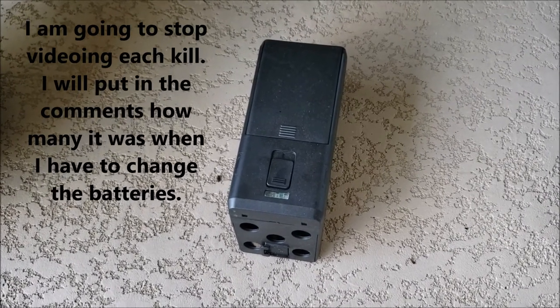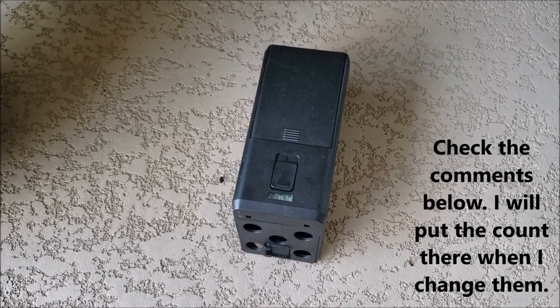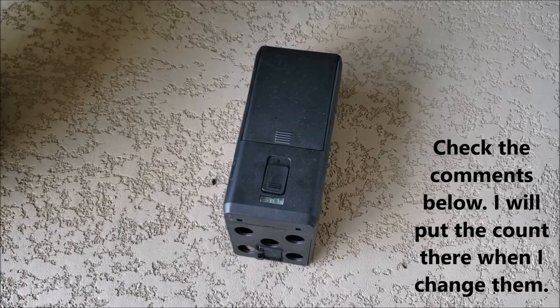I think this is the best option. They're a little pricey, but it's so much easier than messing with squishing them.